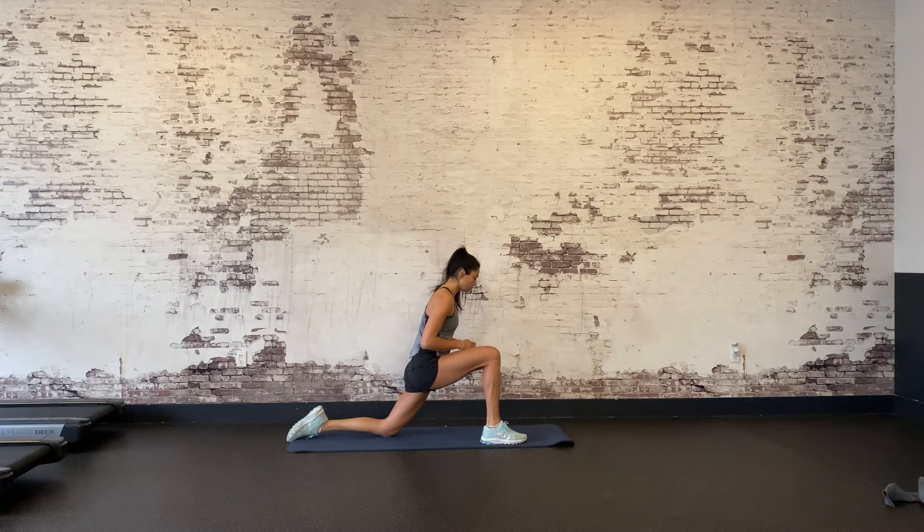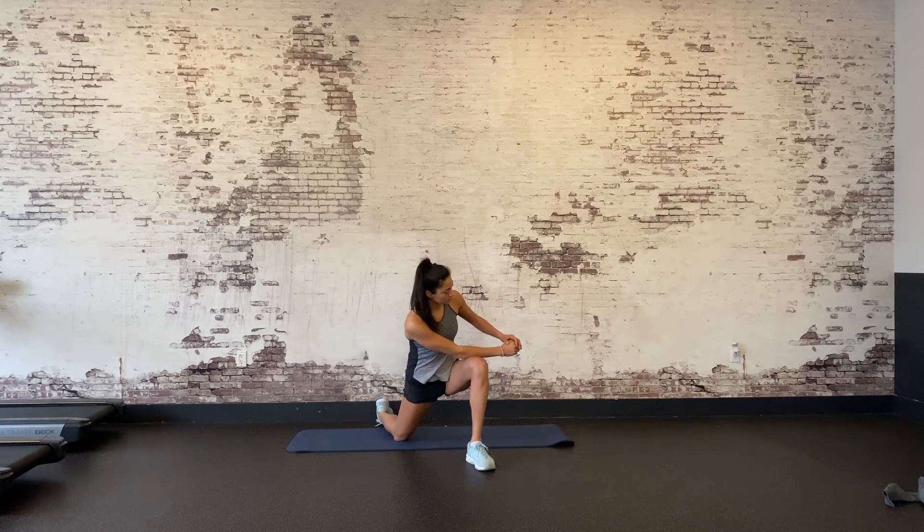Lean your forearms onto your front thigh and gently twist to that side. Don't force the stretch, just sink into it and breathe. If you want to make it harder, you can bring your back knee off the floor.